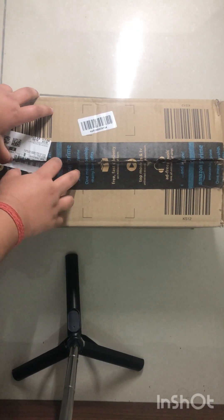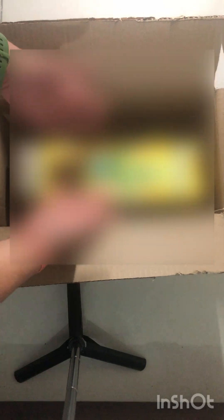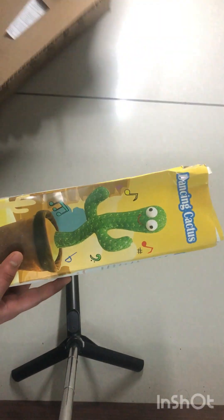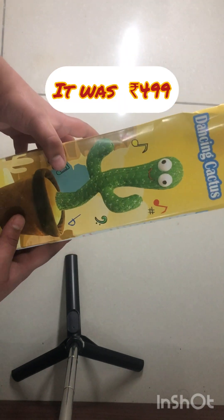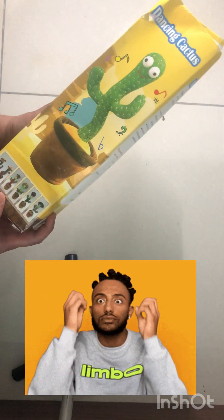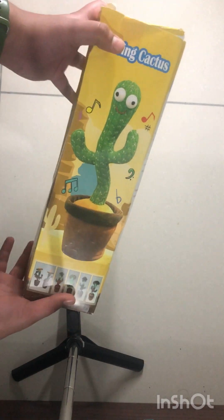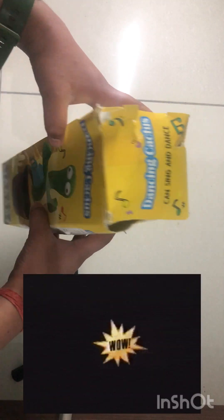Let's reveal it — three, two, one, ta-da! Look what I bought! It's literally a dancing cactus. I think nobody has ever thought about it — I wanted this! It's a dancing cactus, it looks like this.